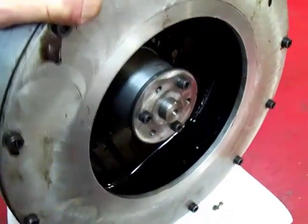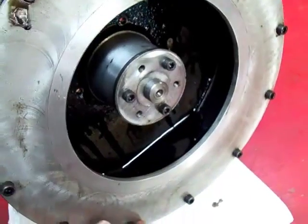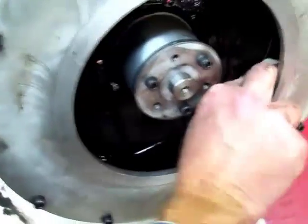We just pulled this out after running some oil, and we're going to see there's a thick buildup on the outside, and I'm going to try to scrape some out with this paddle.